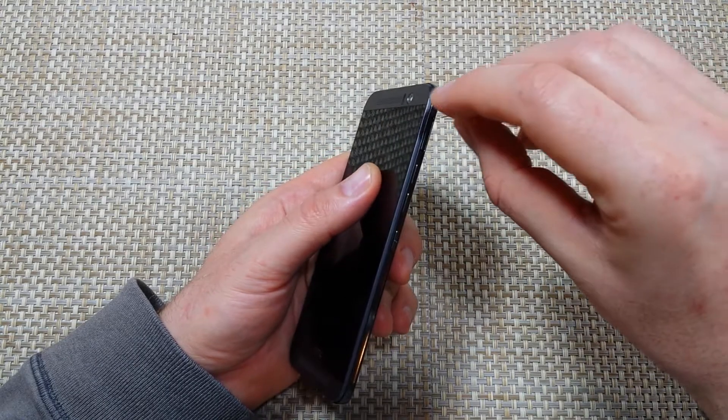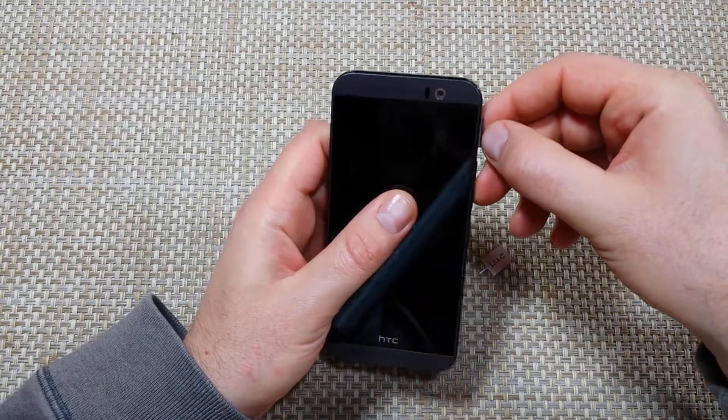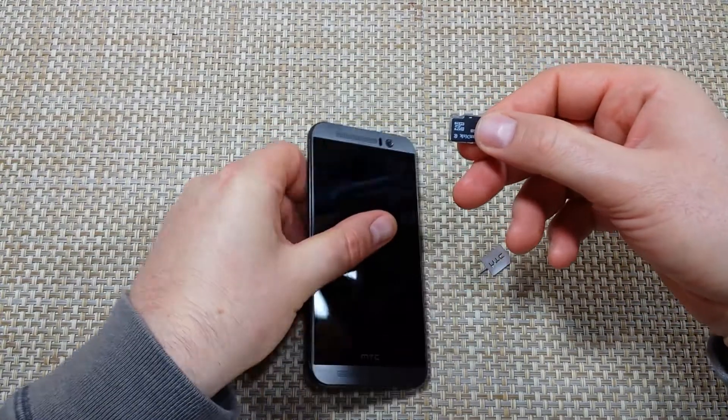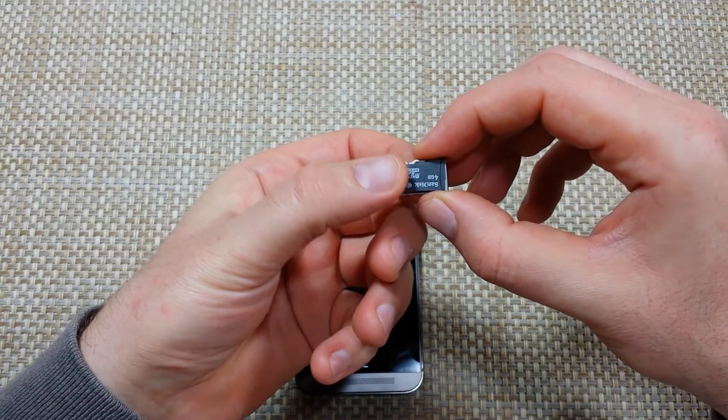You got your pinhole right here. You push it in. Now once the tray is released, you're going to pull it out. Now when you pull it out, the memory card can fall out easily.